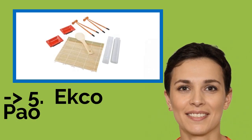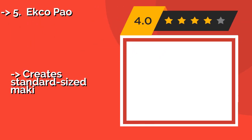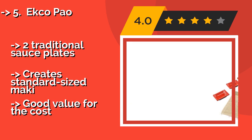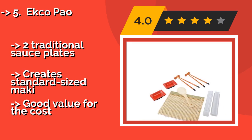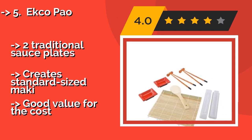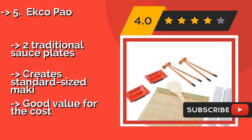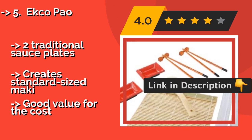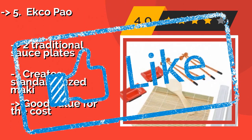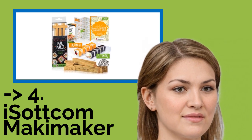The fifth product on the list is the Echo Pal. The Echo Pal, about $14, is a complete starter set suitable for beginners. The bamboo rolling mat is perfect for making both regular and inside-out rolls, and it includes two pairs of chopsticks for enjoying your creations when they're ready, along with two traditional sauce plates. Creates standard-sized maki and offers good value for the cost.